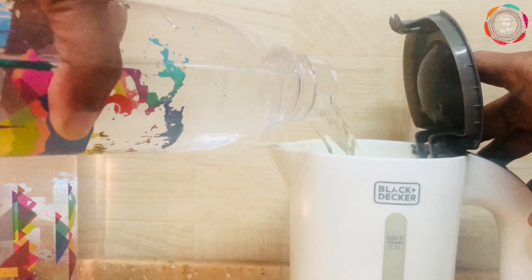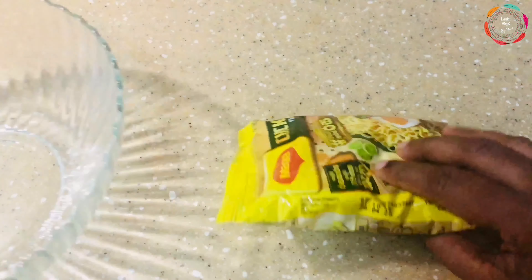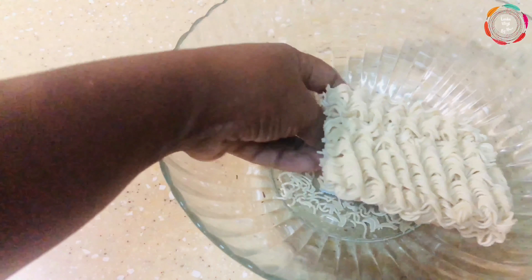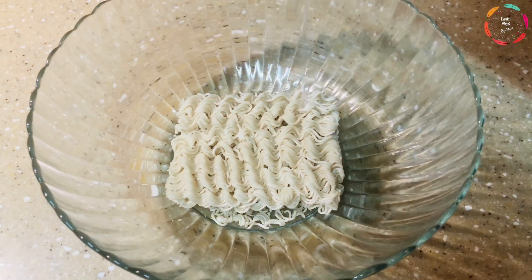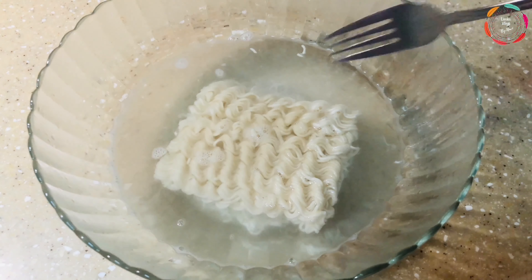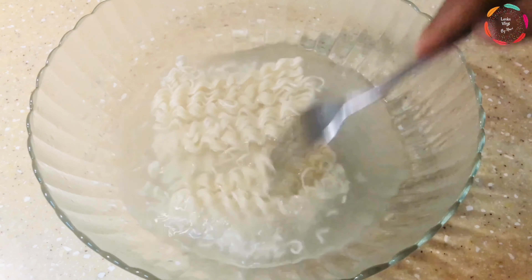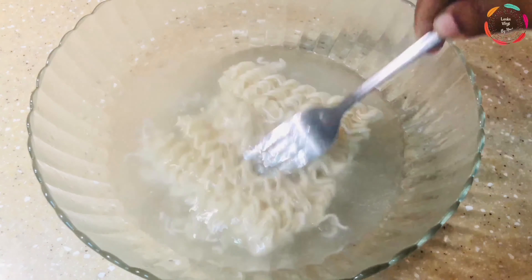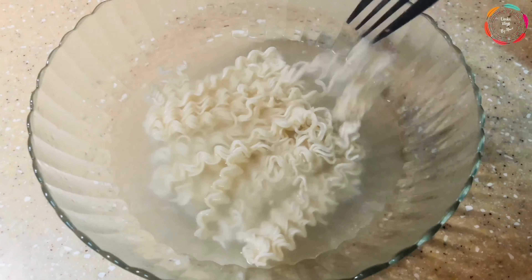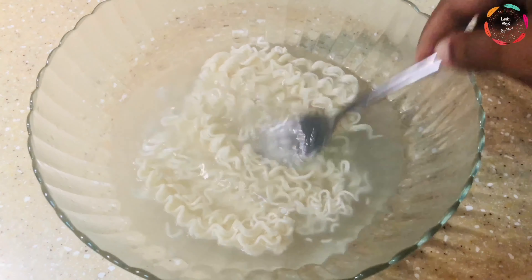To start off this recipe you will need some boiled water. To a bowl, add the Maggie noodles and add the recently boiled water, just enough to cover the noodles. Don't let the noodles sit in the hot water for too long — you only need to cook it for about maximum five minutes, or less. You just need to cook it up to about 50 to 60 percent. While the noodles are soaking, go ahead and using a fork, separate the noodles so that they won't be tangled and will be easy to manage later on.